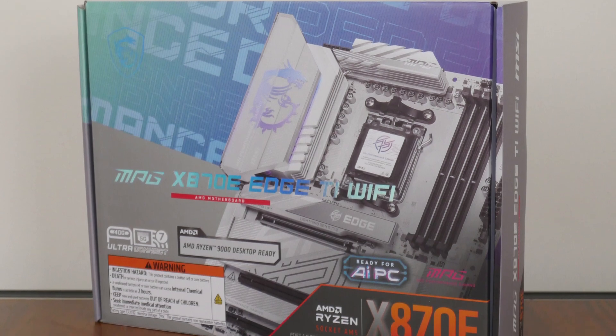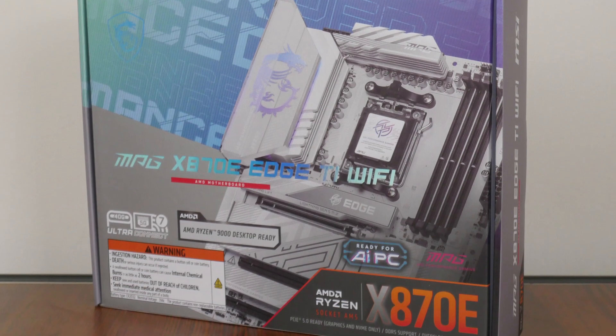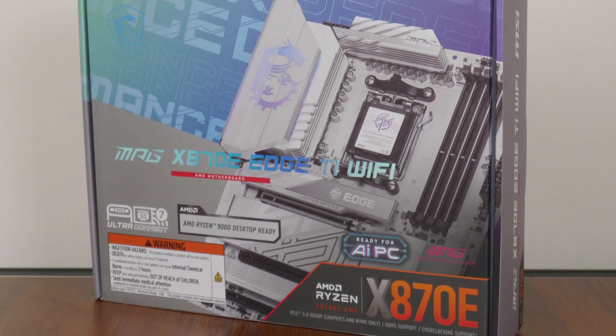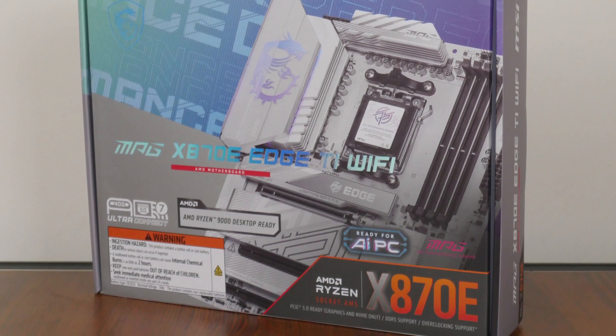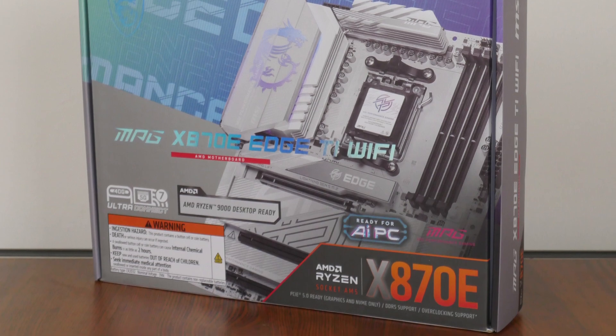Sporting support for the latest Ryzen 9000 series of processors, as well as the Ryzen 8000 series of APUs and the older Ryzen 7000 series of CPUs. We'll be taking a closer look at the specs of this board to see if it's any good.